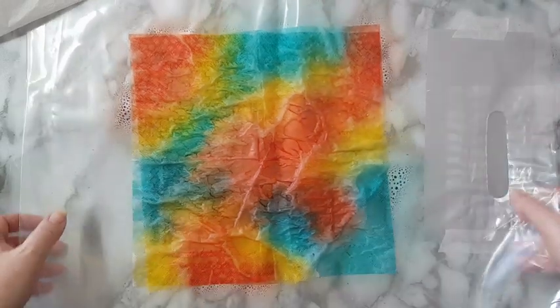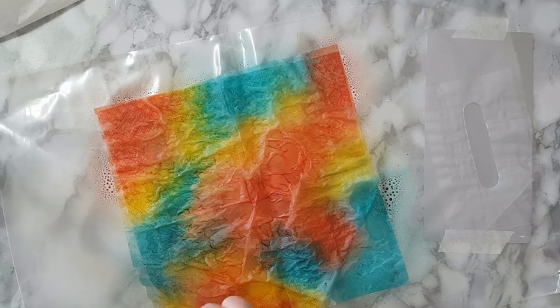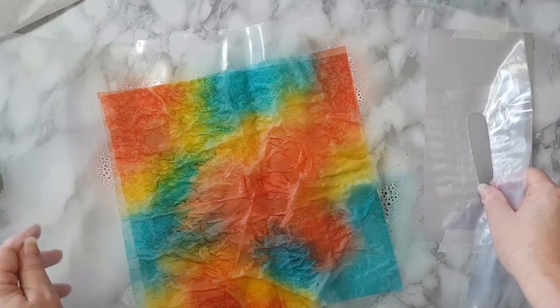Of course you can cover everything, let the colors mix, or you can leave white spaces — whatever you want. This is only one example. The underneath layer will be a little bit different.